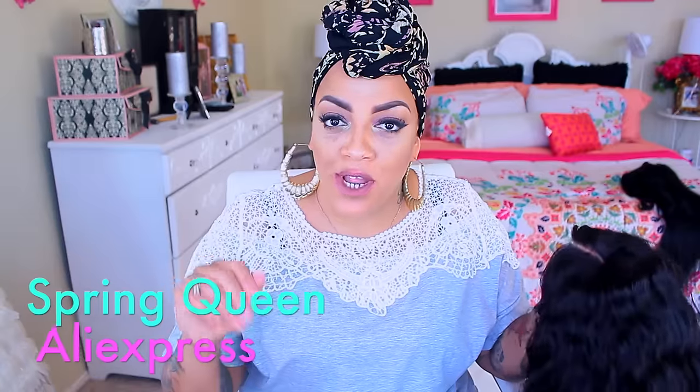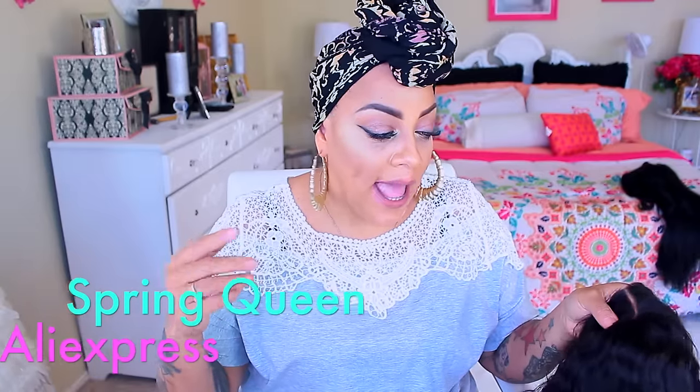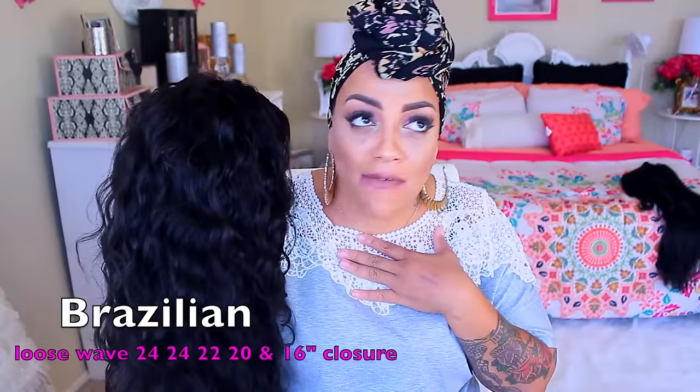So I said, y'all don't need to see all of that all the time, cause I wanna get right to the point. This time around, I did get four bundles of hair from Spring Queen — they are an AliExpress vendor. It's loose wave, and you guys know how I feel about loose wave. It's four bundles: two 24 inches, a 22, a 20, and a 16 inch closure. The longer the better, the bigger the hair, the more volume the better.